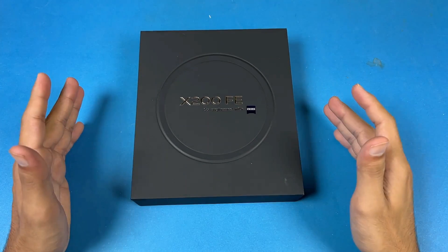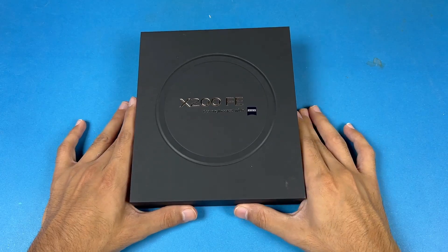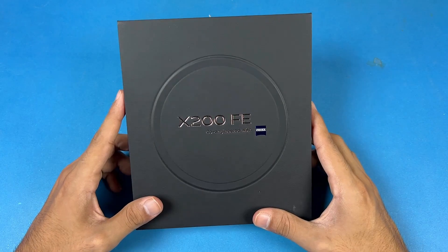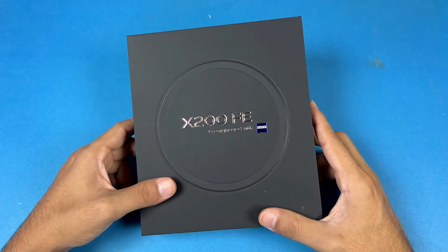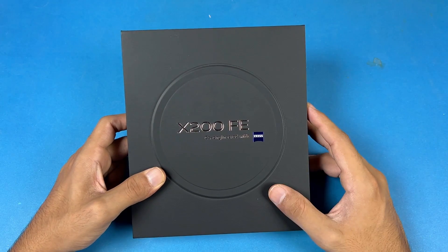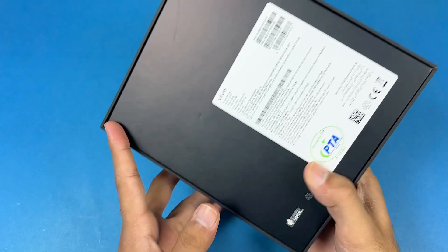Hey guys, what's up? I am back with another unboxing video and today we will be unboxing the Vivo X200 FE. This is a semi-flagship phone from Vivo and this phone is costing around only 2 lakh and 25,000 PKR here in the Pakistan market.